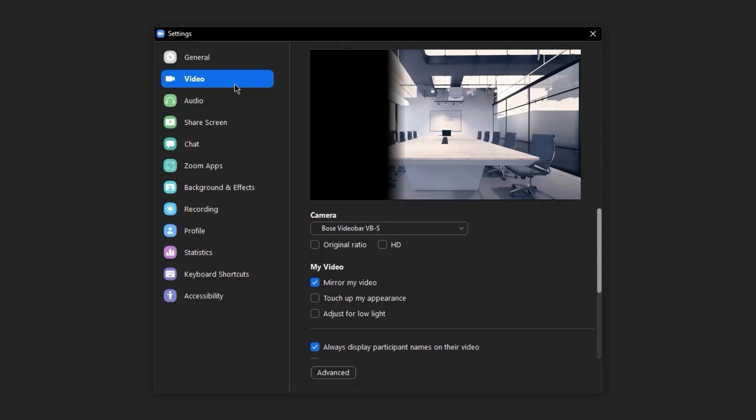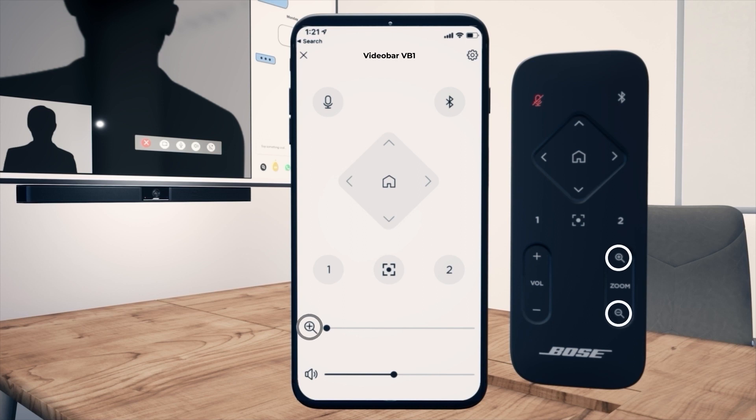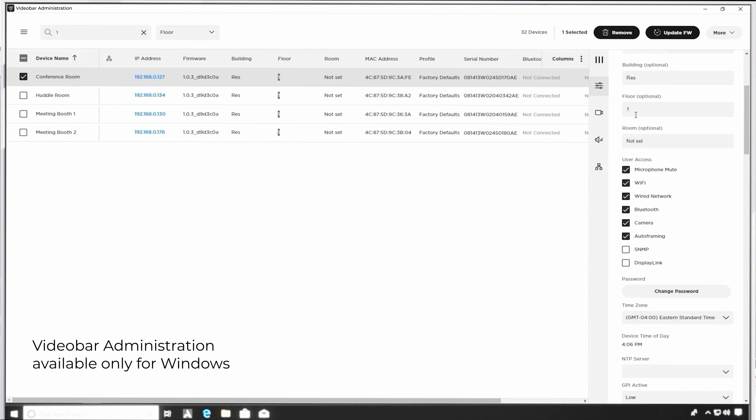You should see yourself or the room if the privacy cover isn't in use. If you need to make camera adjustments to frame yourself or a group, you have several options. The included Remote Control and optional Video Bar mobile app can be used to make pan, tilt, and zoom adjustments, as well as instantly recall pre-configured presets. You can also enable Auto Framing to dynamically adjust the camera's image for participants in the room. More advanced camera options can be dialed in when using Video Bar Configuration or Video Bar Administration apps. More info about the Remote Control and apps can be found in separate tutorials.